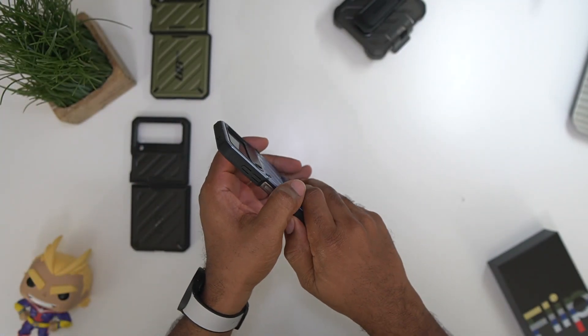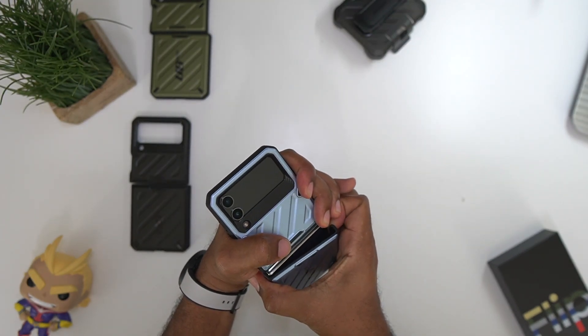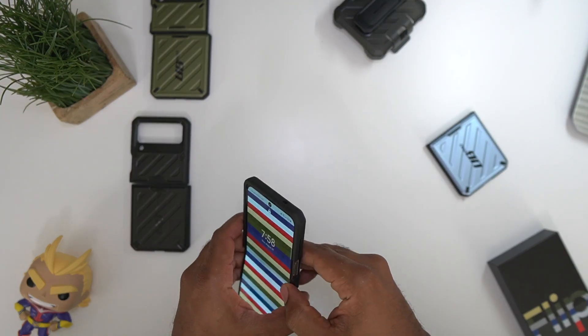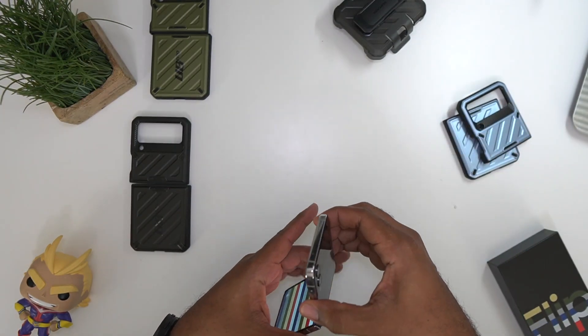Now we'll go ahead and take this thing off. You can pop it off or you can slide it off — whichever one fits you. I prefer to just pop it off because it's a lot easier to pop off.